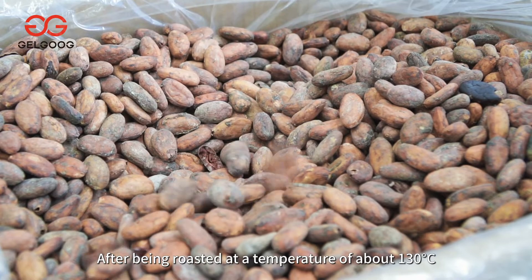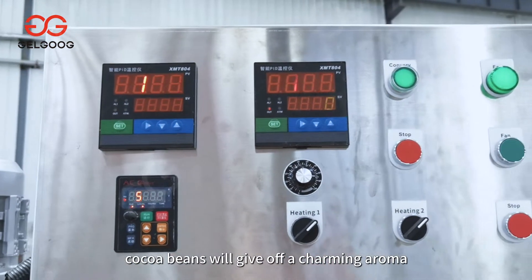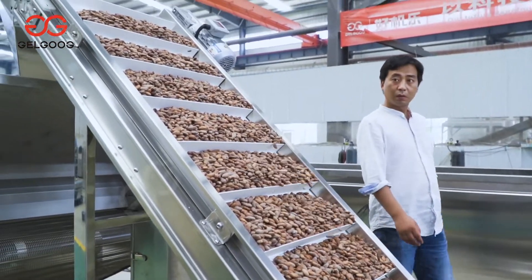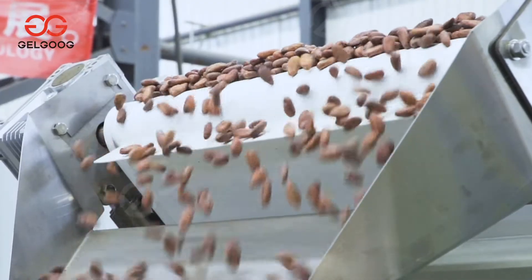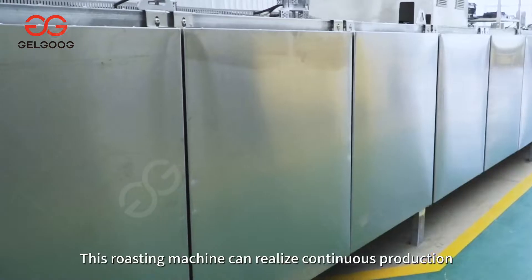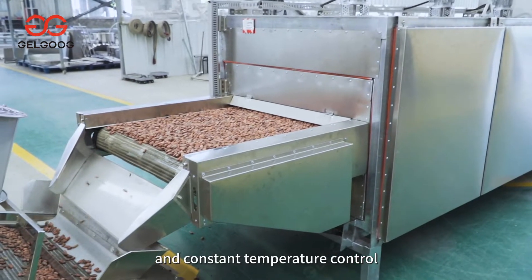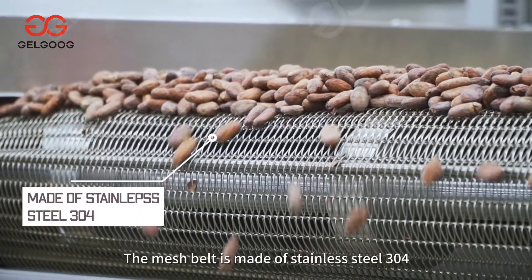After being roasted at a temperature of about 130 degrees Celsius, cocoa beans will give off a charming aroma. This roasting machine can realize continuous production and constant temperature control. The mesh belt is made of stainless steel 304.